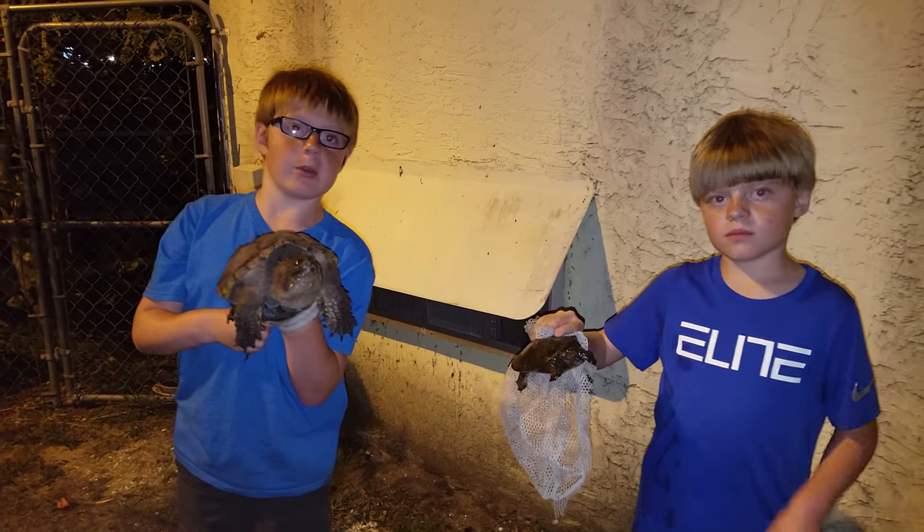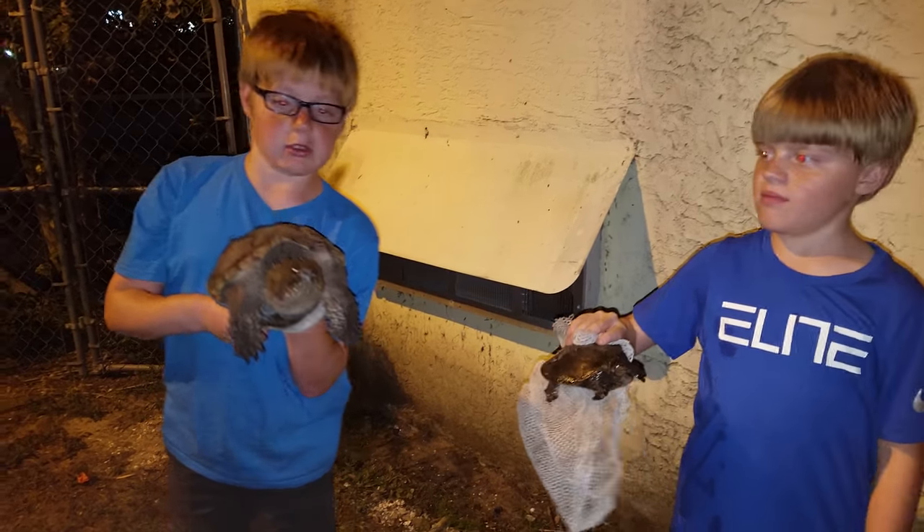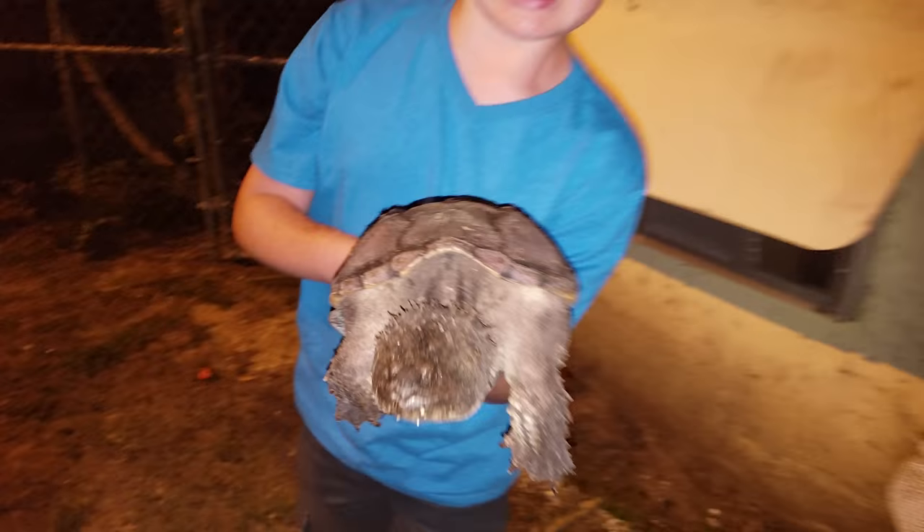Hey guys, welcome back to Happy New Friends. I'm Michael. I'm Patrick. So as you can see in my hands, we have a snapping turtle.